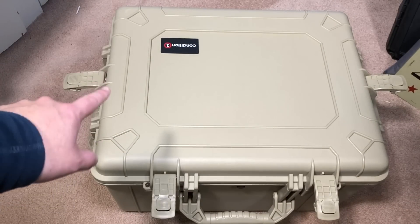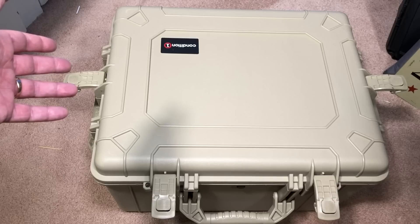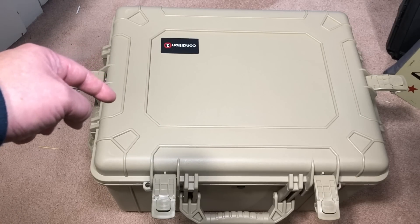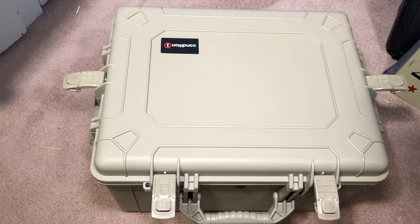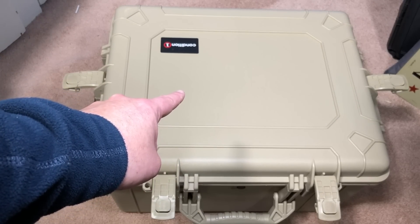Check it out — these cases from Condition One are top-notch, top of the line. I wouldn't show it to you if I wouldn't use it myself. Remember the code for ten percent off: GADGETS10. The link is in the description. Until we see each other again, be safe, stay vigilant, carry a weapon, and keep them safe, dry, and airtight. Take care everybody.